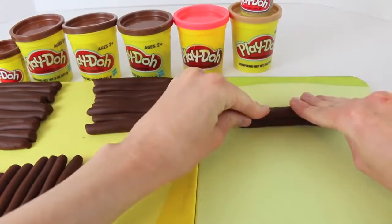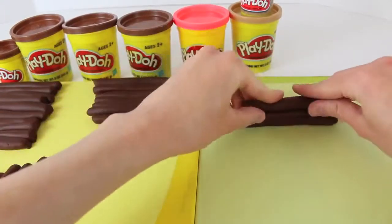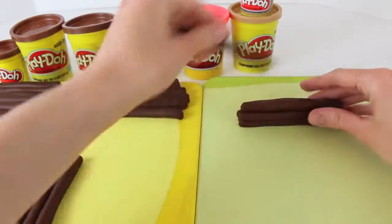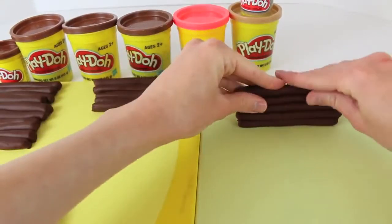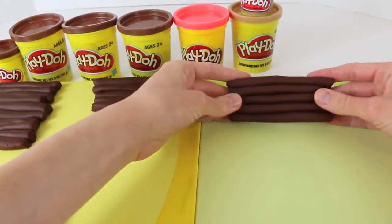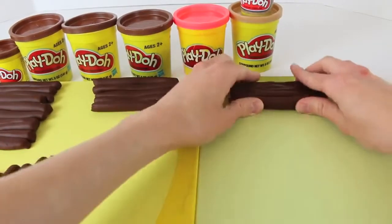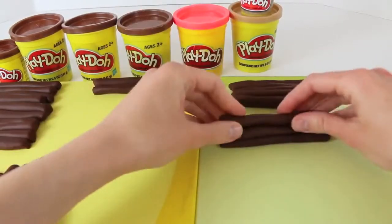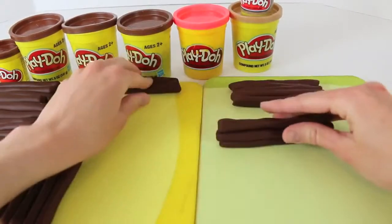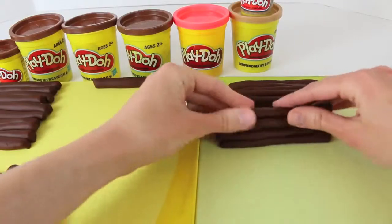Now for the fun part — actually assembling the log house. What I'm going to do is I'm going to stack the logs in groups of five. Just push each log together to get them to stick. We now have one of the walls complete. I'll just lie it down, and then we'll build another wall. Just same thing, stack five logs together. Make sure to push them tight so that they stick.